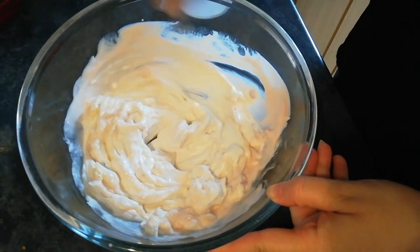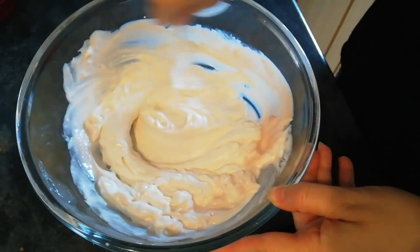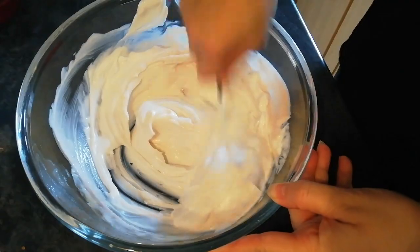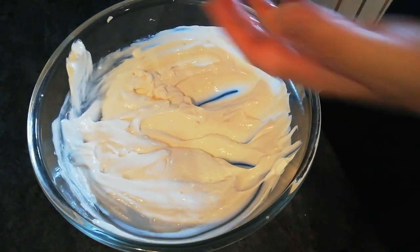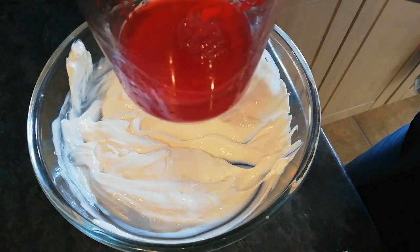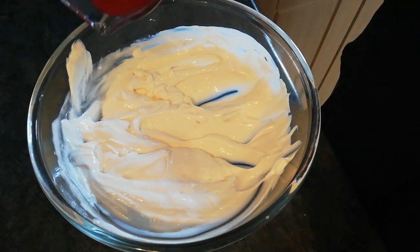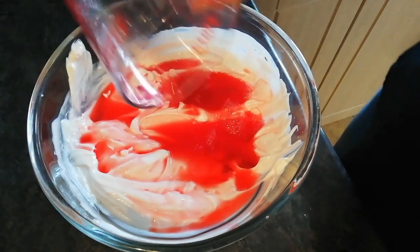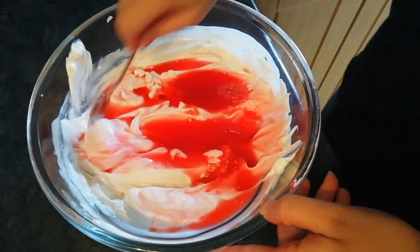You can use a mixer if you want, but I'm just using a good old spoon. It's been about ten minutes and the jelly liquid has cooled down — I put it in a bowl of cold water underneath just to speed it up. So I'm going to pour this through and give it a stir.